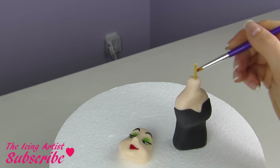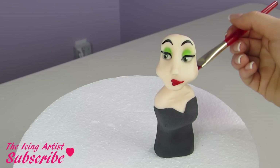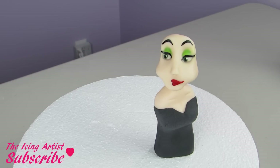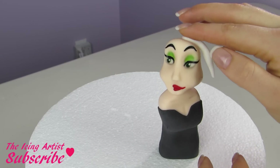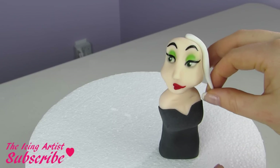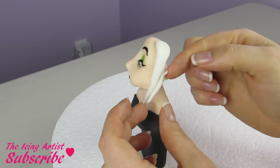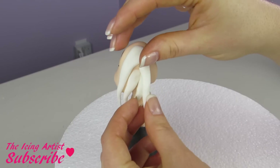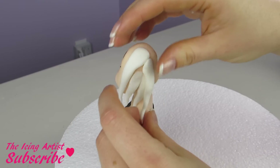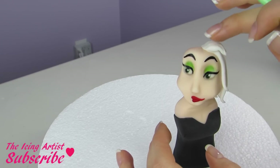I'm gonna glue that onto her body using some water. For her hair, of course Cruella has black and white hair, so for half on one side I'm gonna do little pieces of white fondant with these kind of sharp tips. I'm just gonna add a bunch of the pieces kind of sticking up here and there and all over the place, and make sure I add some bangs at the front.